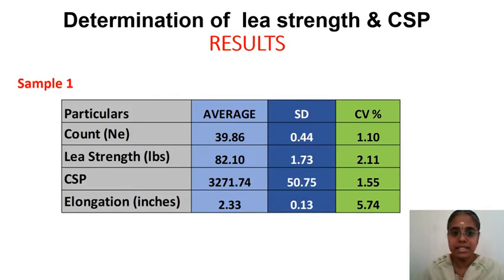Finally, the results must be presented in a tabular format showing: average count, standard deviation, and CV; average lea strength, standard deviation, and CV; average CSP, standard deviation, and CV; and elongation values — all with units. For each sample, at least 10 leas from one cone must be tested. The same procedure applies to sample 2. Thank you.